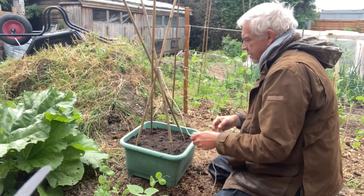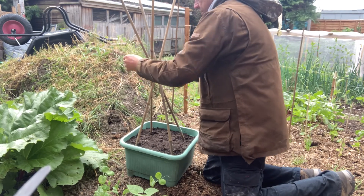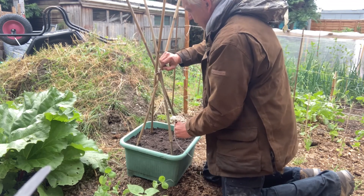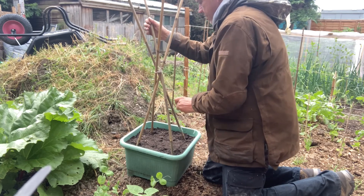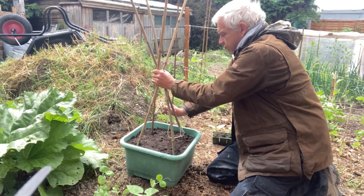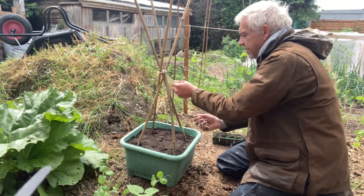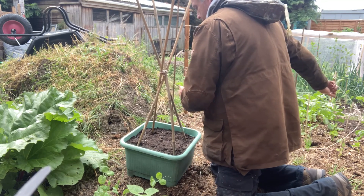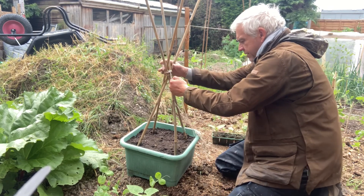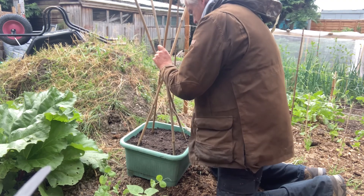I'm tying the string around two of the canes. I'll put a few wraps around it pulling it tight, then I'm going to start going over and between the canes, pulling down tight — and what that does is it really tightens everything a lot. I'll go underneath as well and pull down tight on that. This string probably won't last past the end of the summer to be honest, but that's all I need it to do.